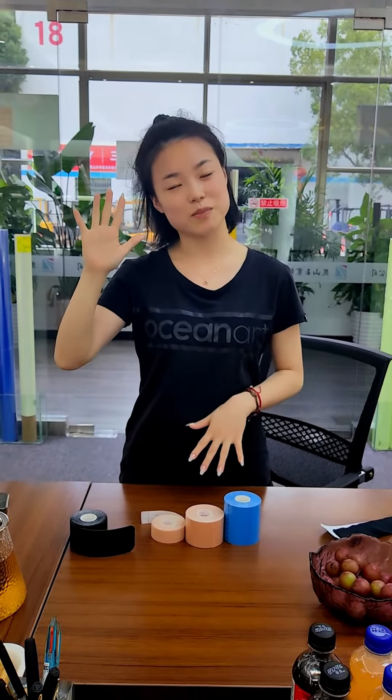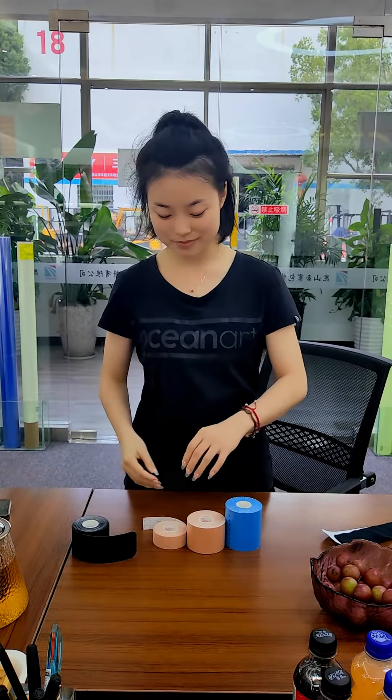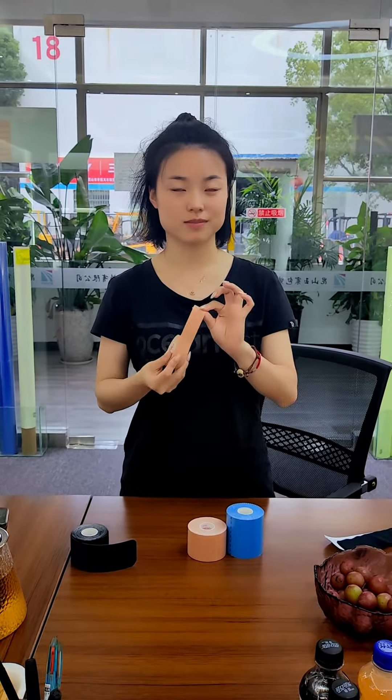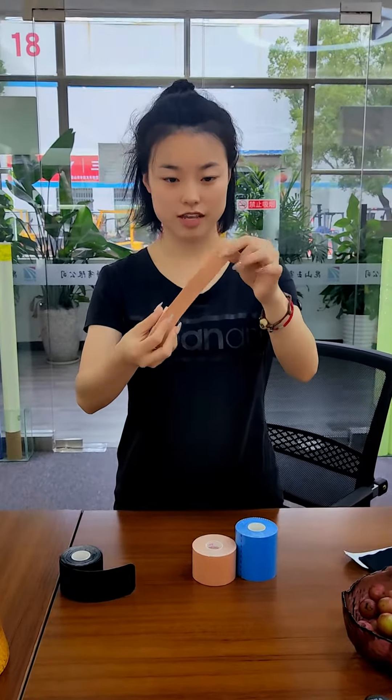This is Leslie. I'm from EO1B1. This is Kunshan Yifuan. Firstly, I will introduce this kinesiology tape.